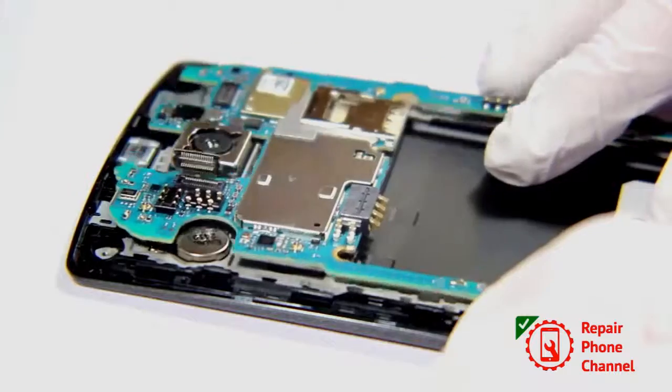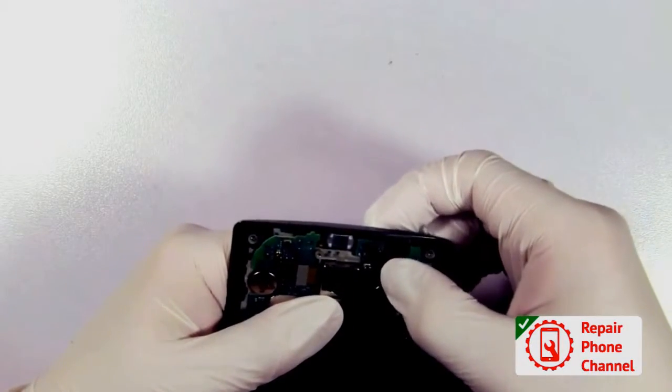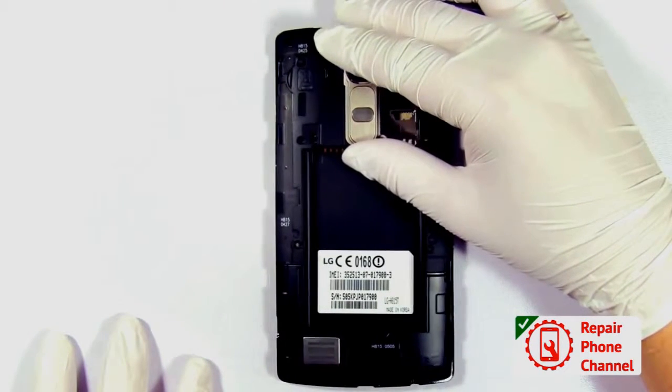Now you can re-mount your motherboard and reconnect the front cable and your LCD. Now you can snap the back frame on and re-insert the screen.